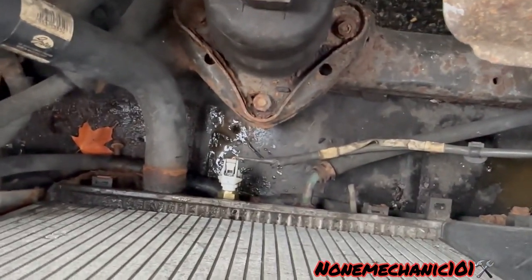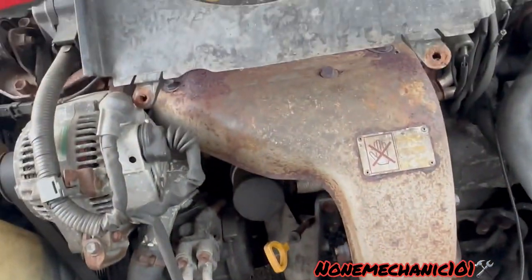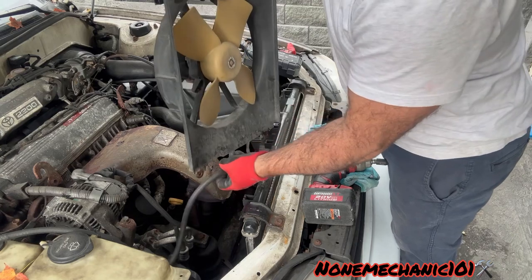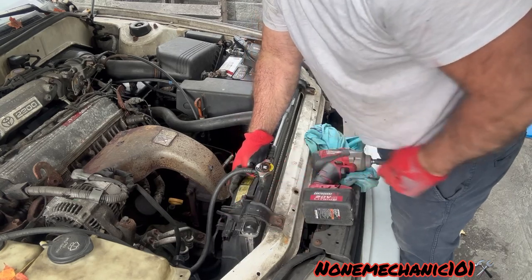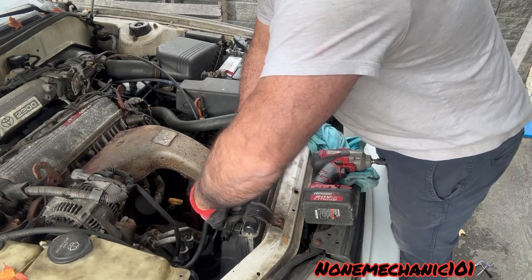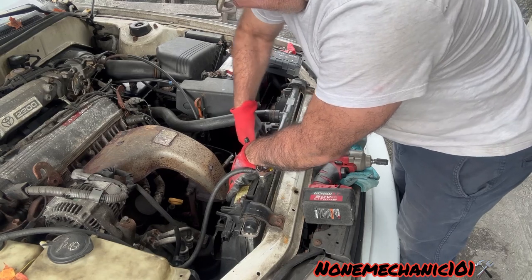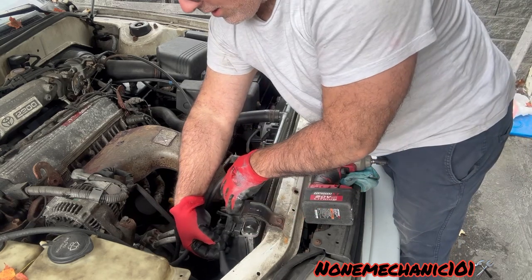The two screws that I removed from the radiator belong right here, and now we just put everything back. Take the fan — just make sure you know where the wire harness is at. It's going to go straight in like this. Then put the two screws in there.